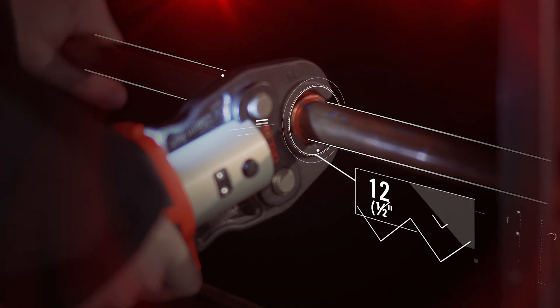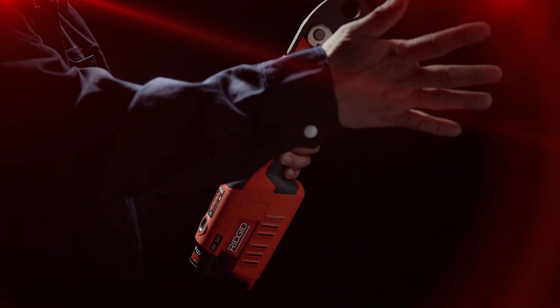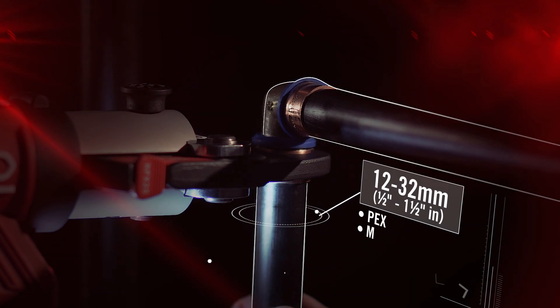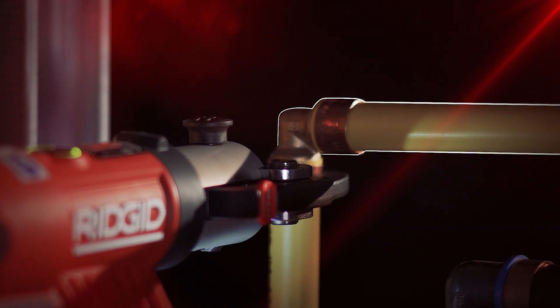These compact press tools can press different types of fittings and sizes by simply changing the jaw. They are compatible to press different fitting frames approved by system suppliers and can also accommodate different manufacturers' press jaws to press local fittings to the industry codes and standards.